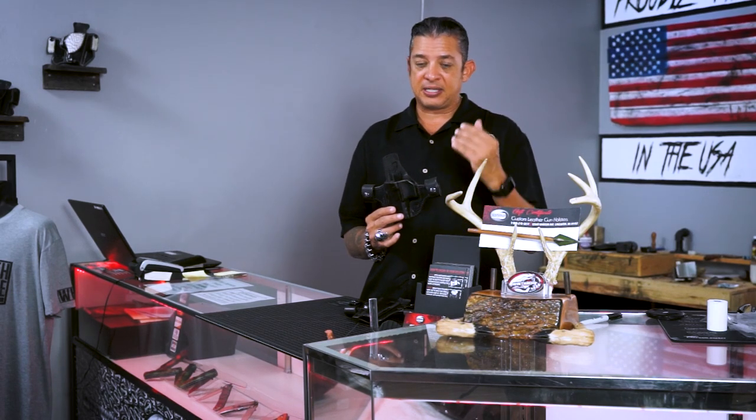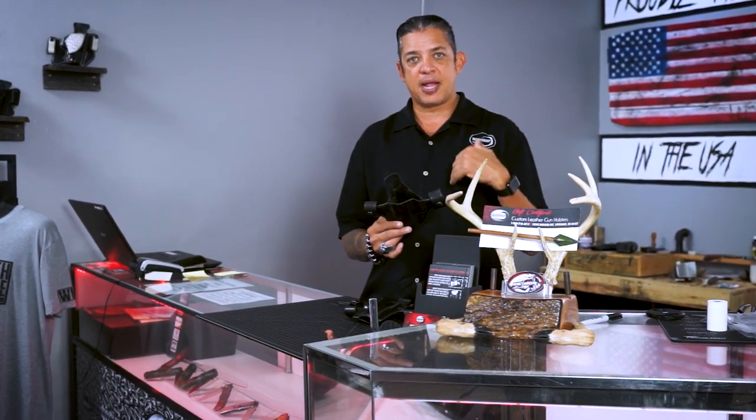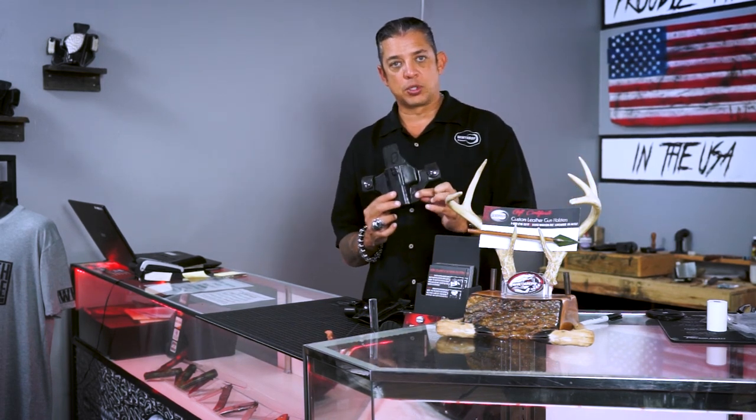So if any type of stitching would ever come loose, you give us a call, send the holster back, we repair it, and send it back to you — no questions asked, and you don't need a receipt, as long as it's a Winthrop Holsters brand.